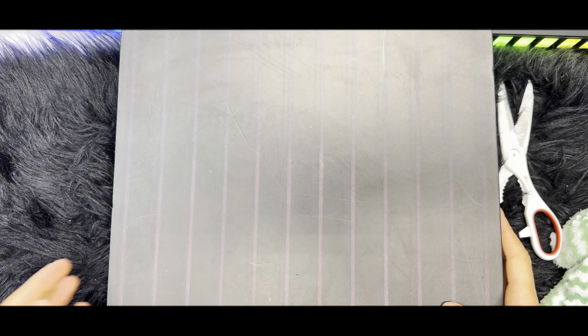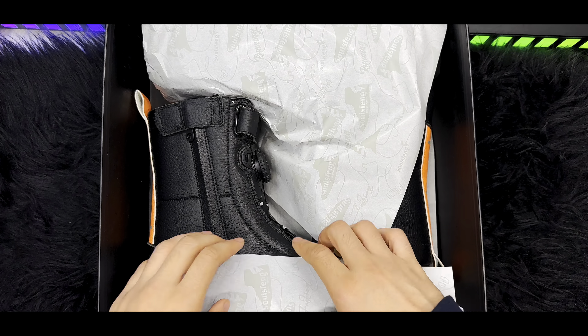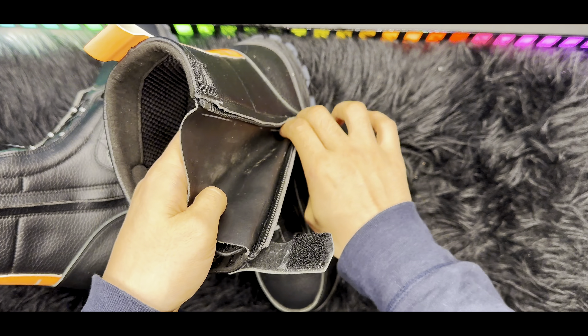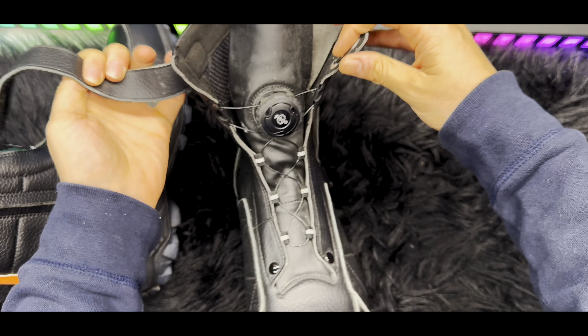Hello everyone and welcome back to another video. Today we are going to unbox and review two pairs of shoes from Sol Sphinx, which is one of the best brands I've reviewed on my channel. This time, as you can see, we are going to review these heavy duty boots.